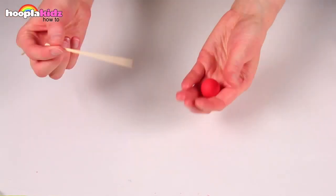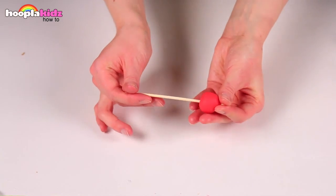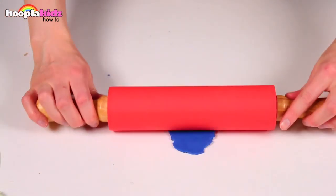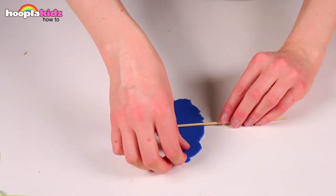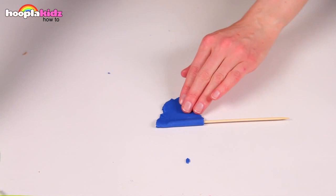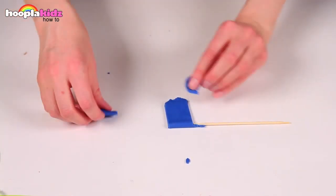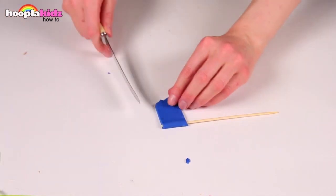Use a small piece of red Play-Doh for the cherry. Next, take some blue Play-Doh and roll it flat. Wrap it around a cocktail stick and, using the knife, make a flag shape. There we have our flag.